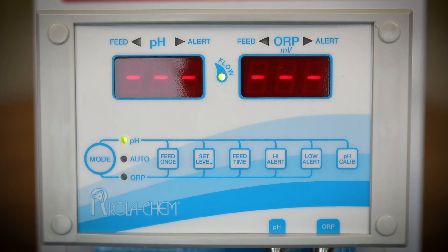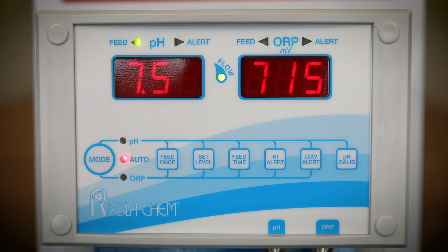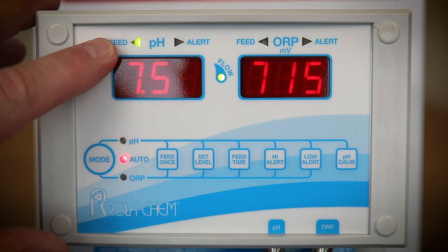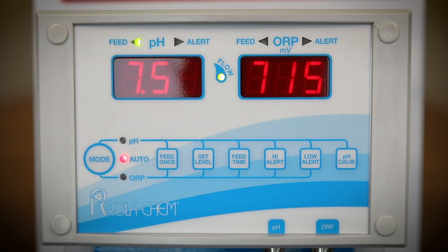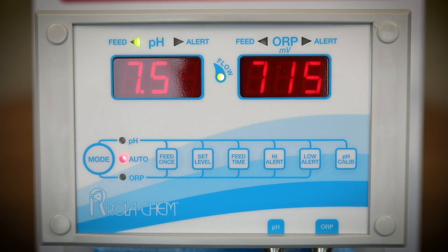The controller provides power to the chemical feeders. The chemical feeders need to be in the on or continuous position. When the feed light is solid, it is in its five-minute timeout phase. The feed light will blink when feeding and will be solid during the timeout phase.